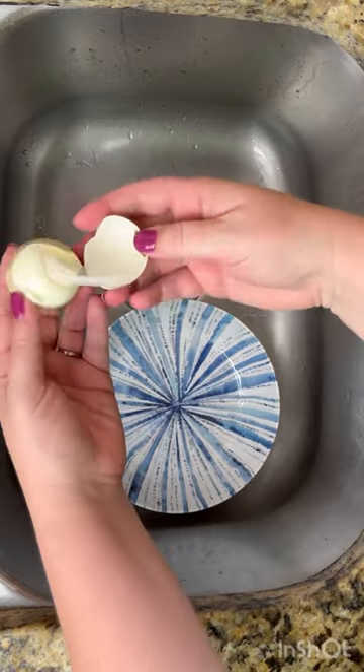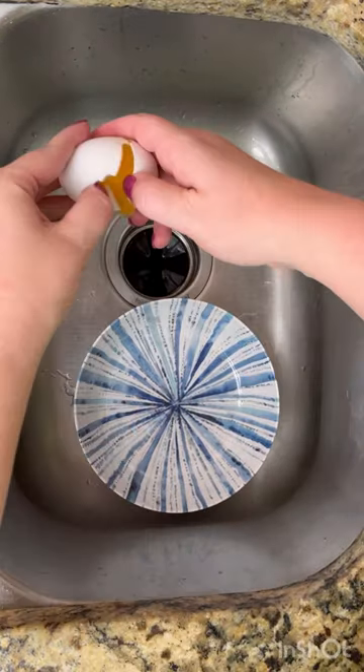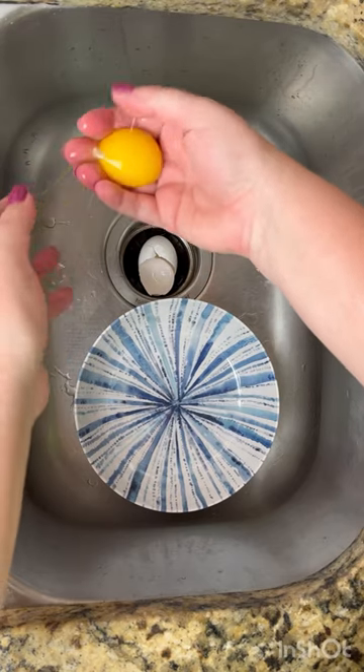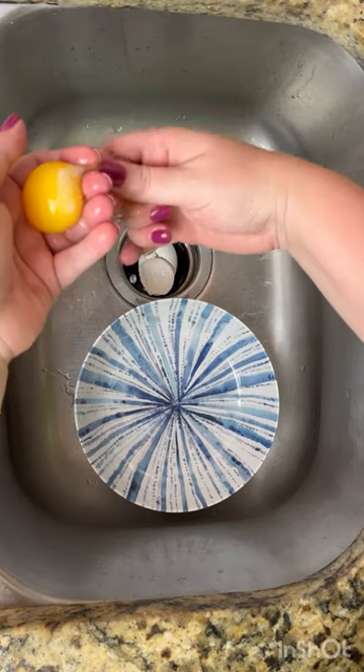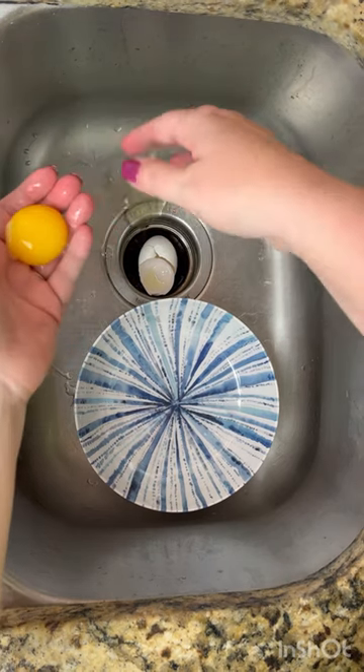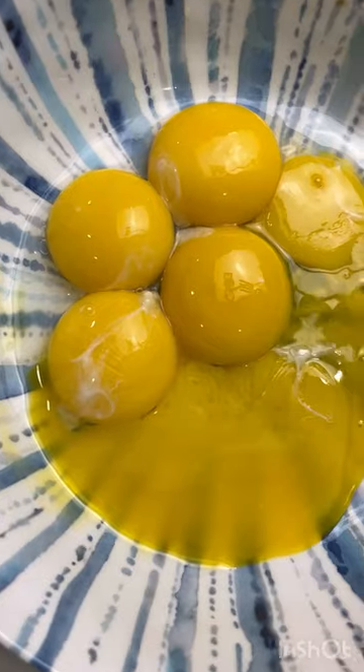I was gonna record myself cracking an egg and didn't realize that my husband had hard-boiled some eggs, so here's the second try on that one. This is how I learned how to separate the white from the yellow when I was in college doing egg tempera paintings — it's just how I like to do it. Don't come at me for not saving my egg whites. You need six egg yolks and we're gonna beat them.